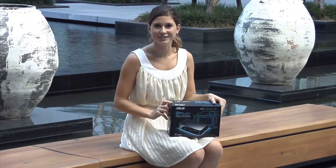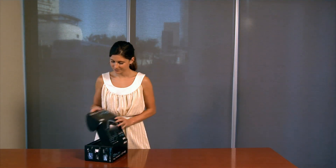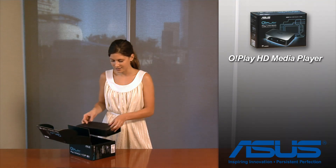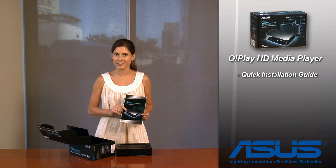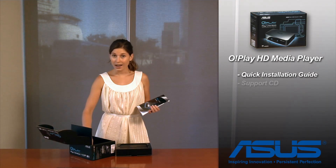Let's have a closer look and see what is inside. We have the device itself, as well as most importantly your Quick Start Guide in many different languages — very easy and simple to follow — as well as a CD.